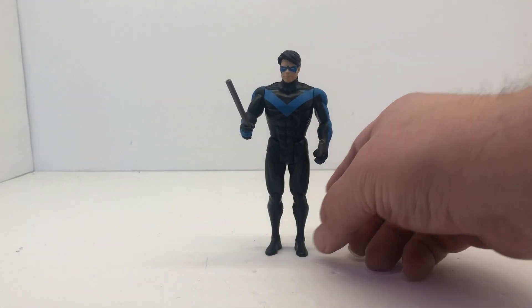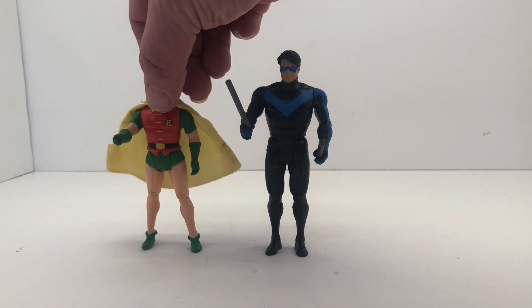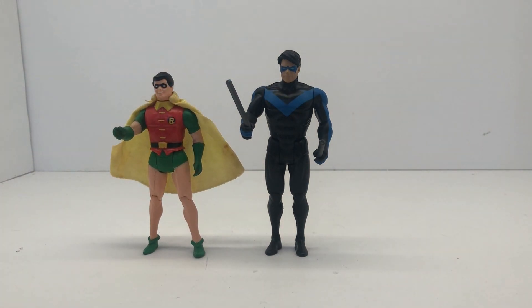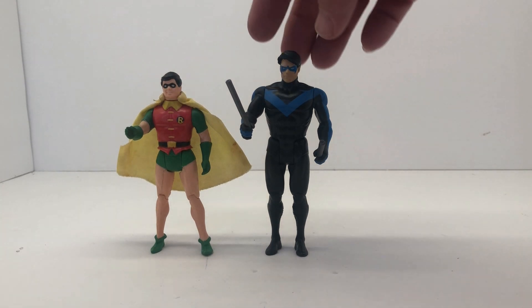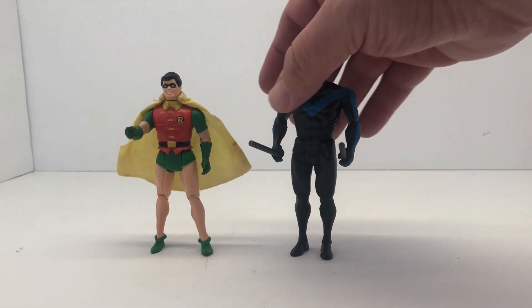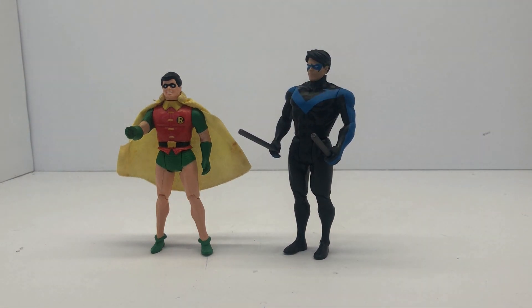Let's take a look at his vintage counterpart, which of course would be our vintage Robin. It's kind of a nice side-by-side — you get to see where he started out. This is him as a teenager basically, and then here he is all grown up, all mad at Batman, from whatever version McFarlane is pulling from.